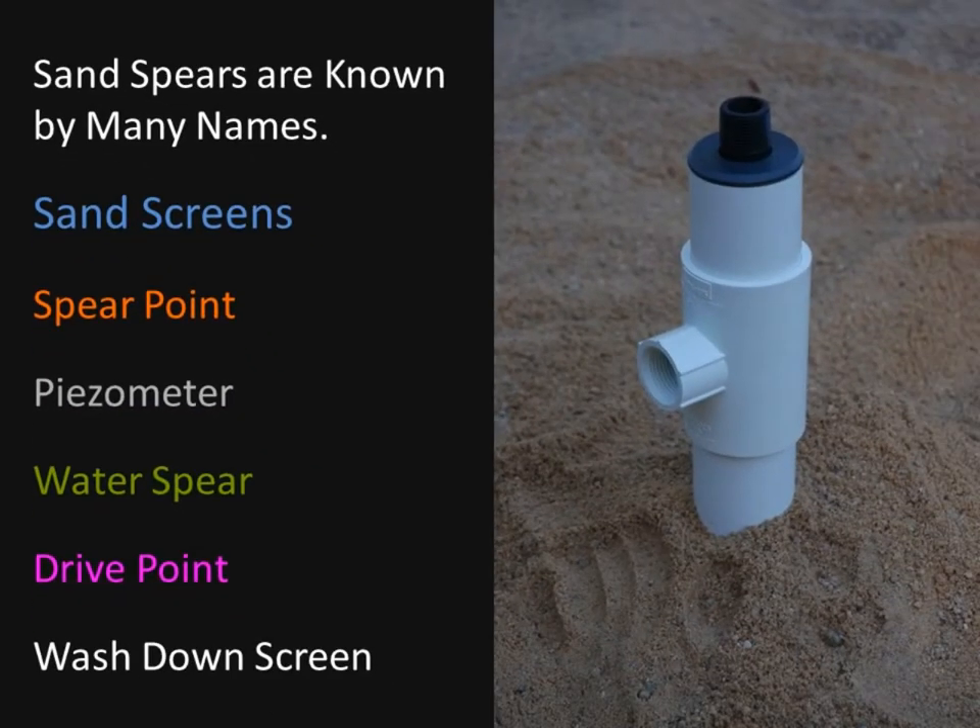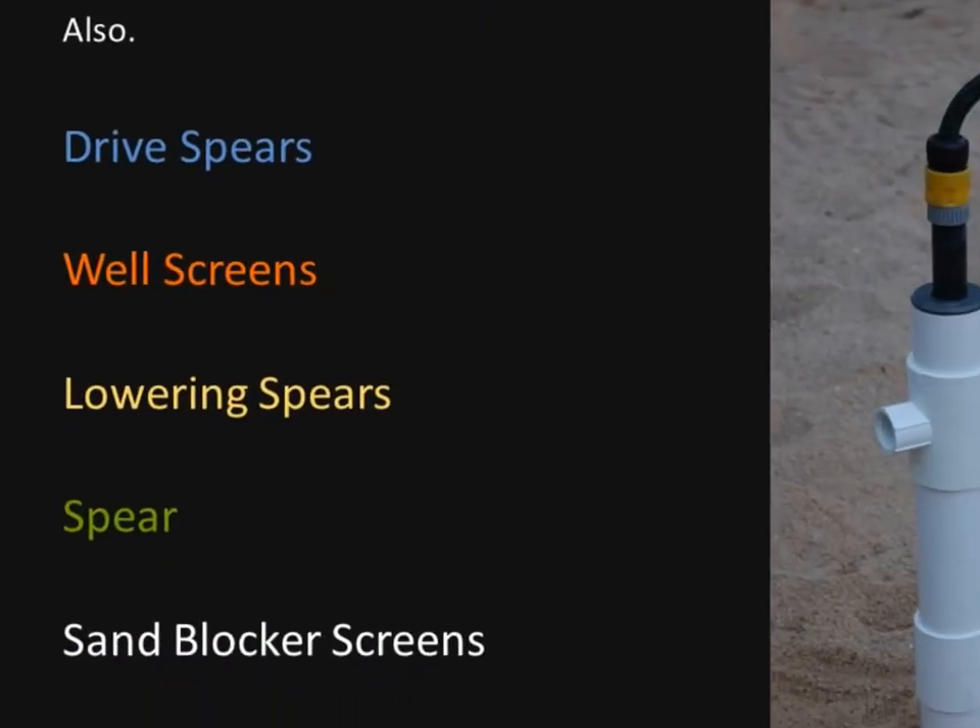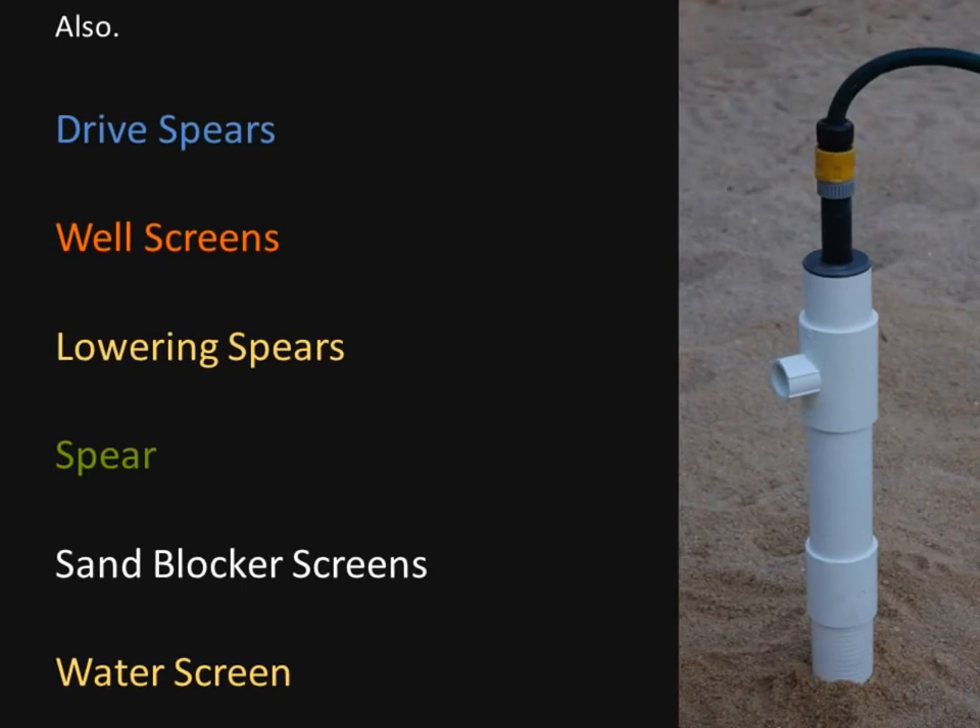Sand spears are known by many names: sand screen, spear point, visometer, water spear, drive point, wash down screen, drive spears, well screens, lowering spears, spear, sand blocker screens, and water screen.